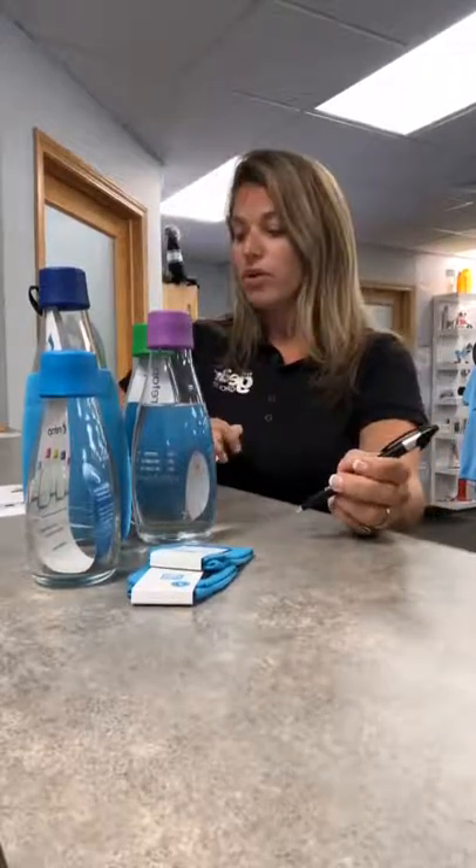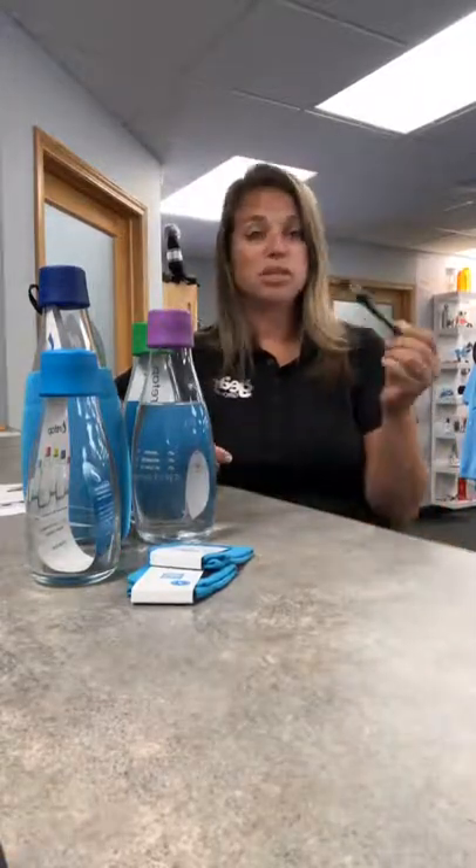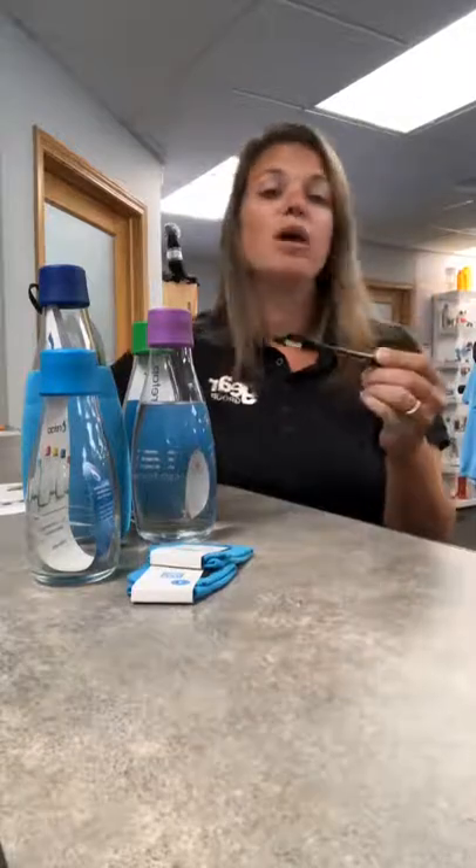The other thing I wanted to share quickly — middle of summer, I know, but I'm already thinking about back to school. We have an awesome pen special going on: pens as cheap as 34 cents a piece, no setup, free shipping, and free 24-hour rush available on that. So a thousand pens for $340 — get your name on them and get them out there.